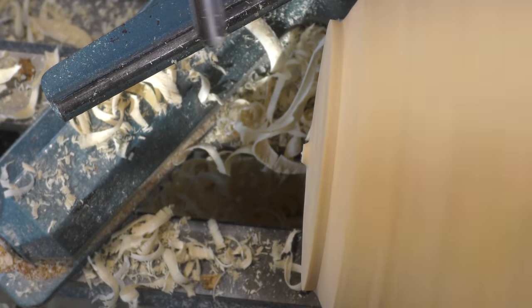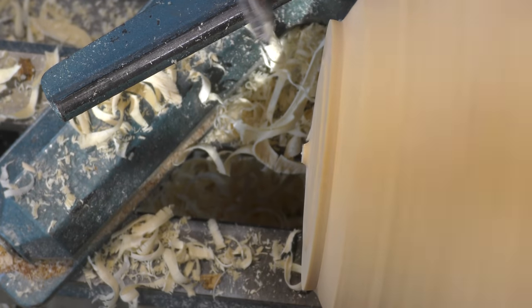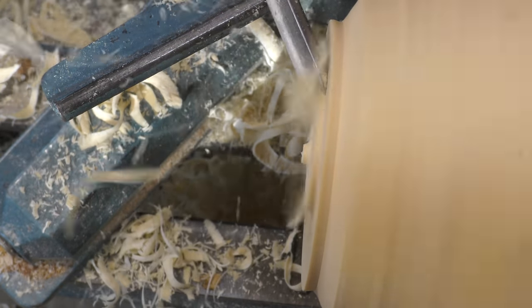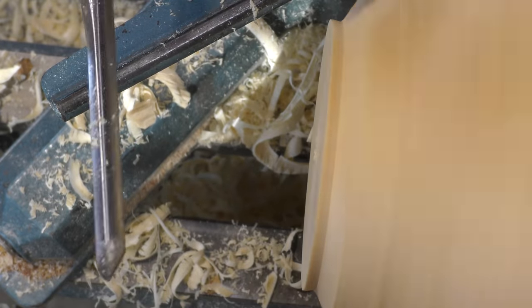I also want this flat across the bottom which I hadn't done. So just screw that up on the rim, roll the tool and take a shear cut back. Check it — and that means it will sit nicely in a chuck.